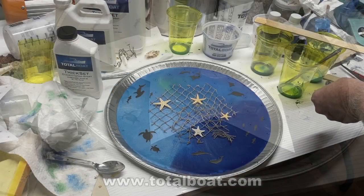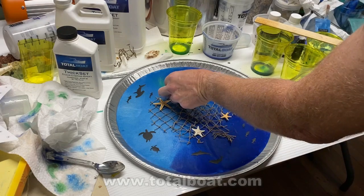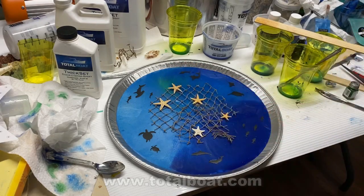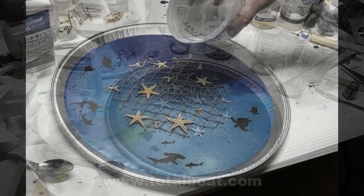For the center of the board I just used a little bit of netting that I found down at the local arts and crafts store, Michael's, with some starfish, and I eventually threw some shark teeth in there as well.